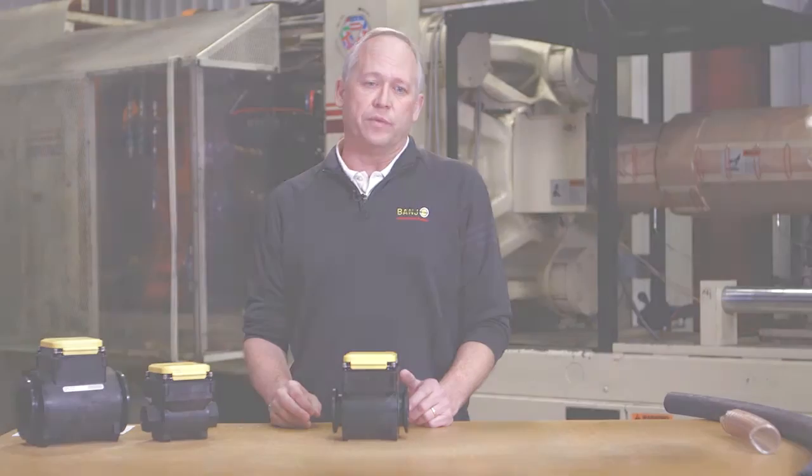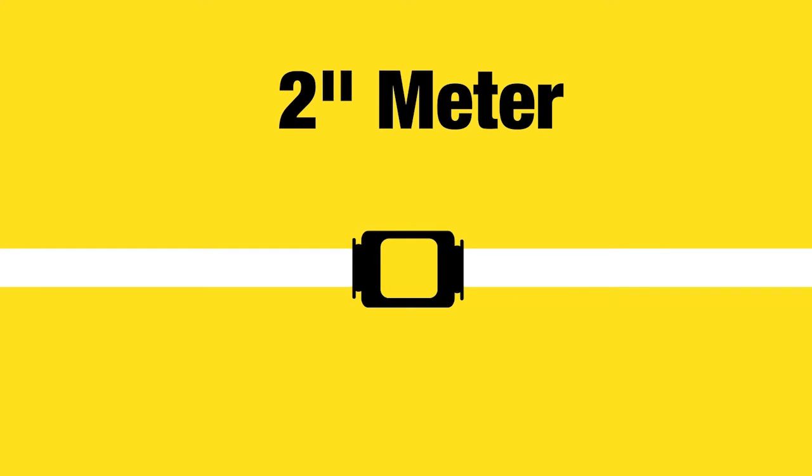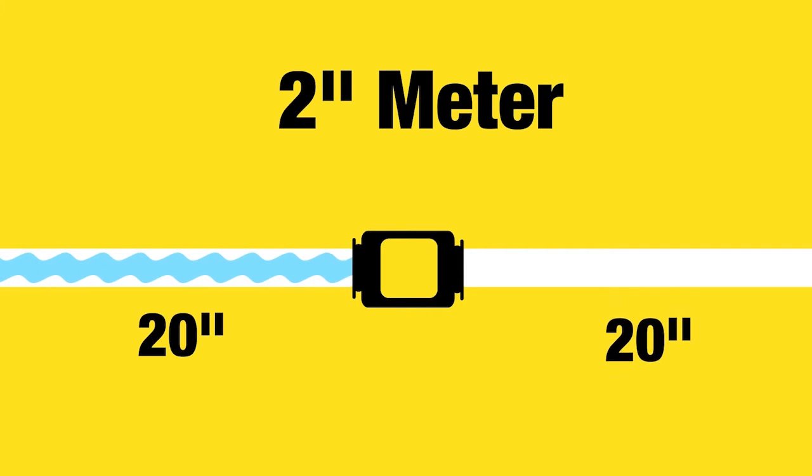So for example, if we're working with a 2 inch meter then we would have 20 inches of straight flow into the meter and 20 inches of straight flow exiting the meter.